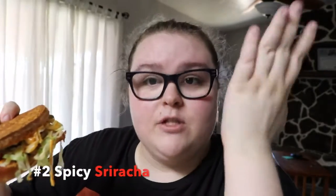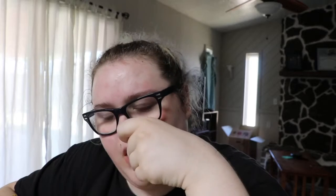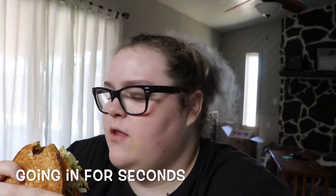Cleanse the palate. So this is a spicy sriracha sandwich — it's my first time trying it. It has jalapeno, some type of sriracha, a burger patty, and I think some bacon. You get a bit of the bacon, and then you get the jalapeno, which is kind of hot but not too hot.